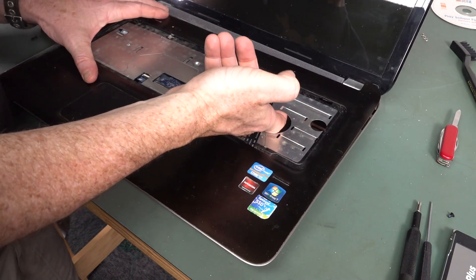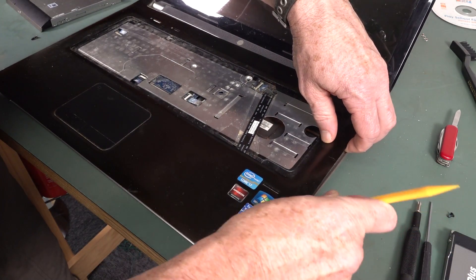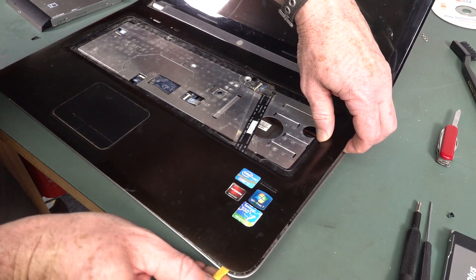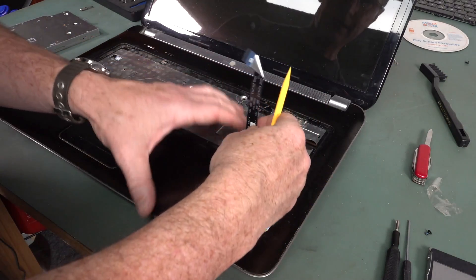If I get these two screws out here, the top starts to lift off. I need to get that flat flex cable out of there. Got to get them all off, actually.